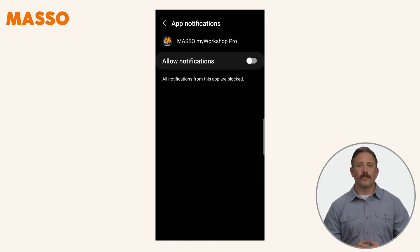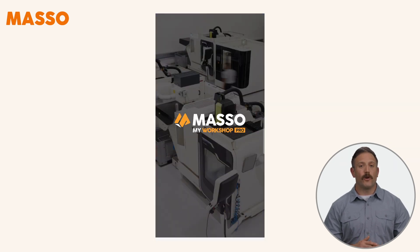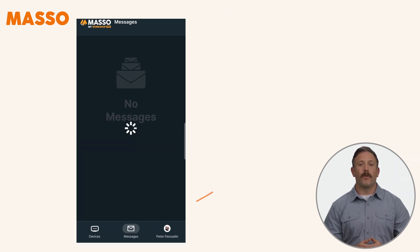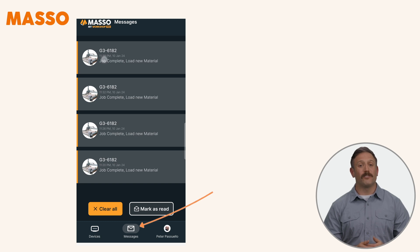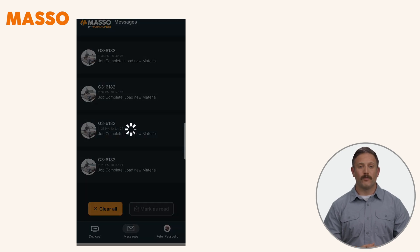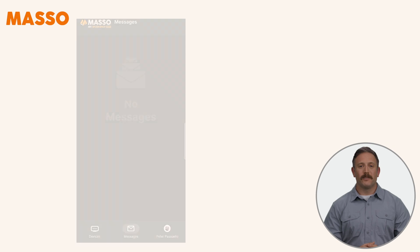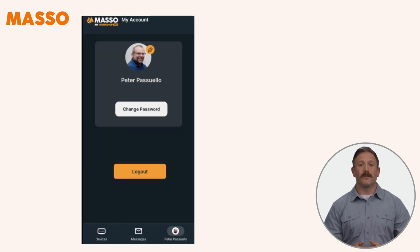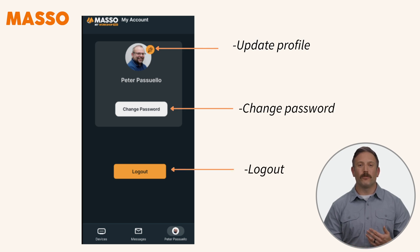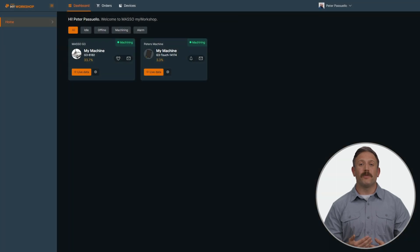Ensure permissions are enabled for notifications. Messages can be read directly from notifications or accessed through the Message button at the bottom, which shows all messages from your machines. You can mark messages as read individually or clear them all. The envelope icon displays messages for the current controller only. The bottom right button leads to Account Settings, where you can update your profile, change your password, or log out.